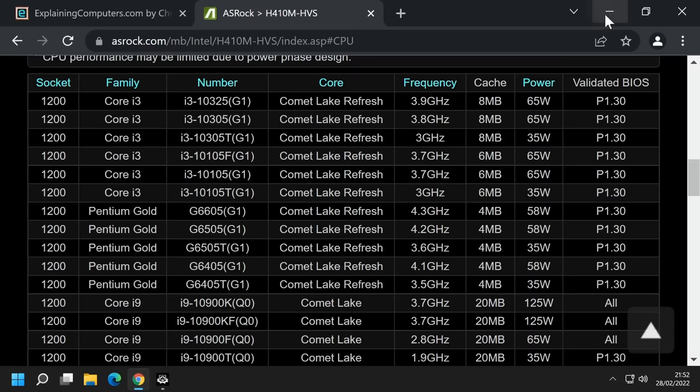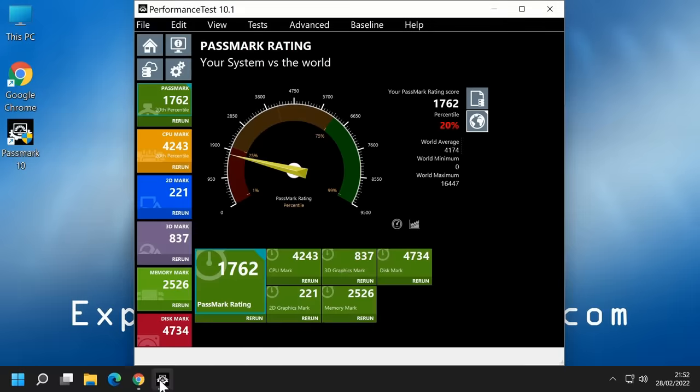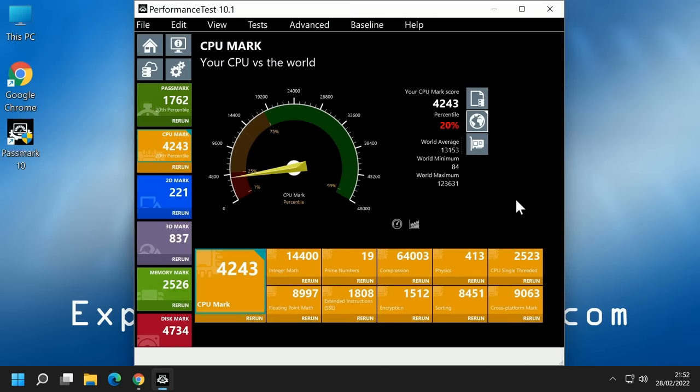The last thing I want to show you in Windows before we update this PC is its current Passmark rating. I run Passmark 10 and we've got ratings as you can see. We're particularly interested in the CPU mark because that's what we're about to change. We can refer back to these scores later in the video.